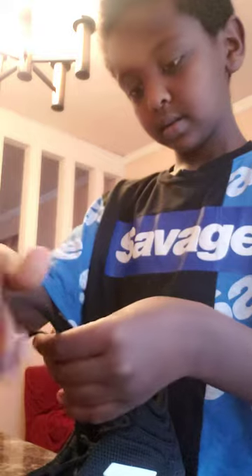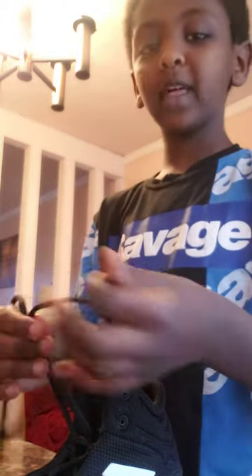And then you make another X, but you're gonna put the line like this.